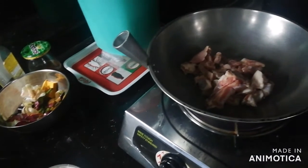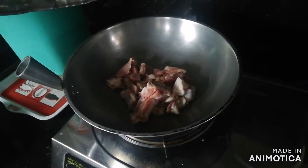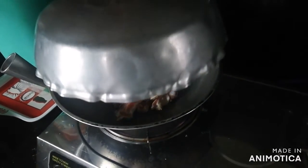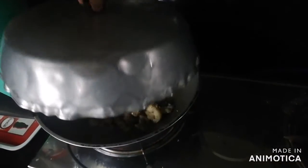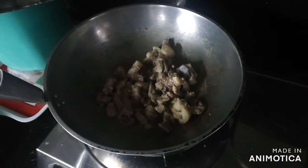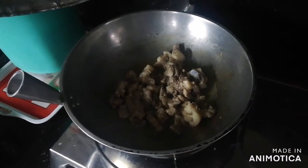And then we put our pork in our kawali and we wait for it to turn brown. We'll just let it settle there and cover. Now that it's brown, we put some water inside the kawali and then we will close it for a while.